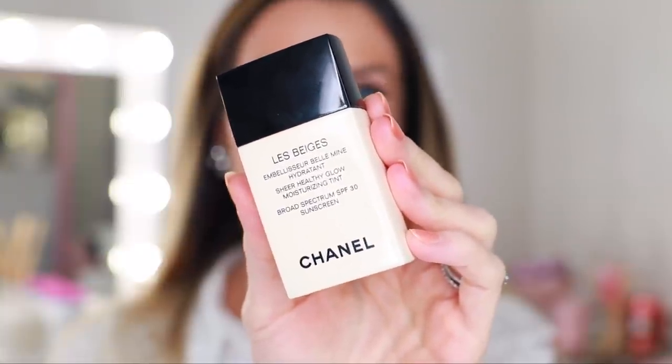The second foundation has a little bit more coverage than the Waterfresh Tint. This is the Le Beige Sheer Healthy Glow Moisturizing Tint, also only available in six shades. I have Medium — it retails for $40. It has Kalancho Extract, which helps the skin to naturally repair itself, and it also has SPF 30. This would be the equivalent of the Chanel Tinted Moisturizer. I was really impressed — it was nice and glowy and gave a decent amount of coverage and is really moisturizing. This is going to be best suited for anybody with dry or normal skin, but if you have oily skin, I would steer clear. It's great for anybody who spends a lot of time outdoors.